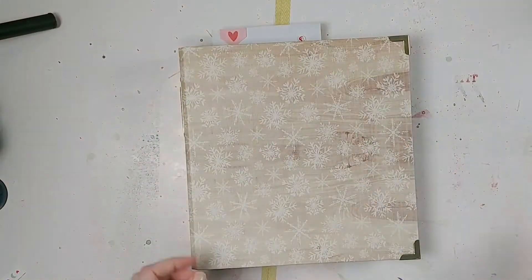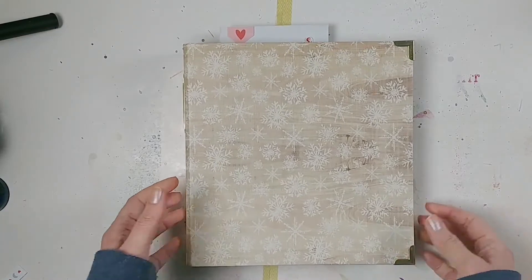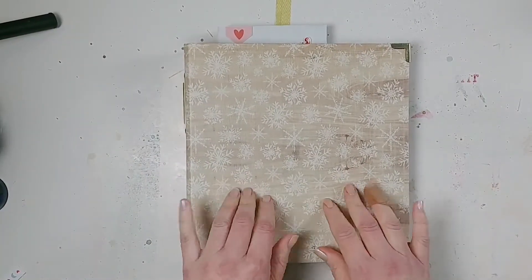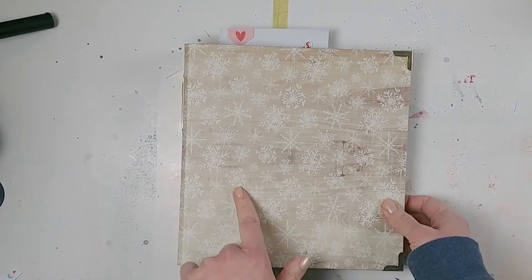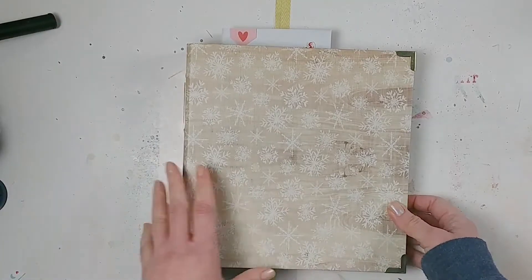Hey guys, it's Laurie from CodeScribeCraft and today I have a very special something because it's the beginning of February and I have already completed my December daily album for 2020. I actually completed it back in January but I'm just now getting around to filming my flip through of it.